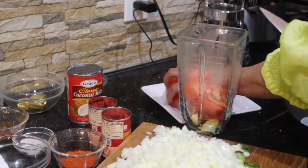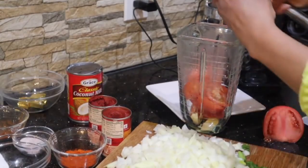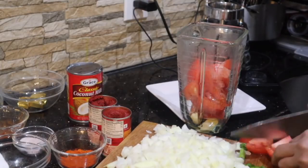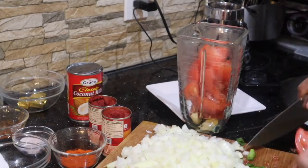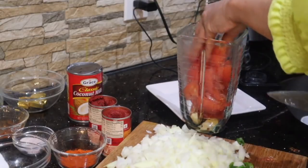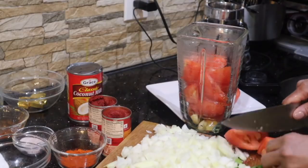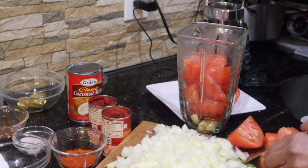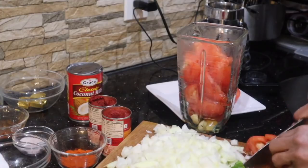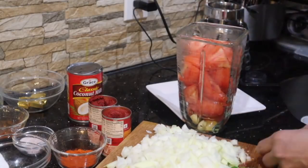I'm excited guys, I'm really excited to make this dish. While you're here, if you didn't hit your notification bell yet, please do so, because Joel is planning to come out with some exciting videos and I really don't want you to miss any of them. Put your notification on, remember to like, share, tell your friends and family, because we're going to be doing some good things up in Joel's Kitchen.